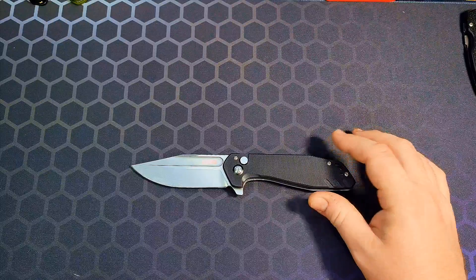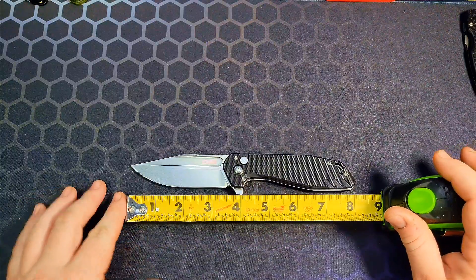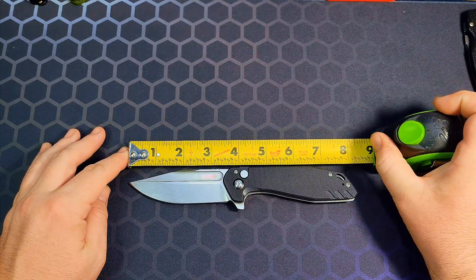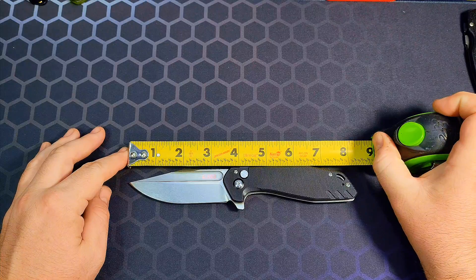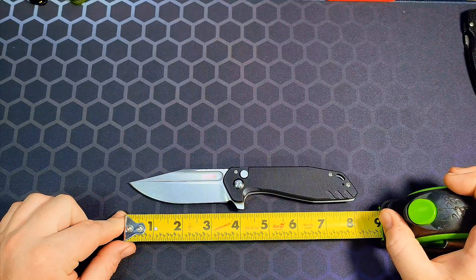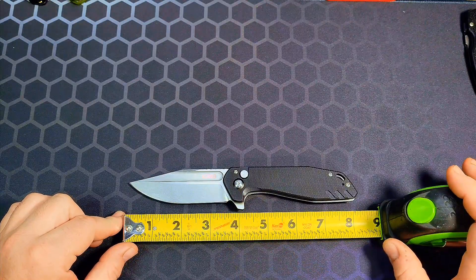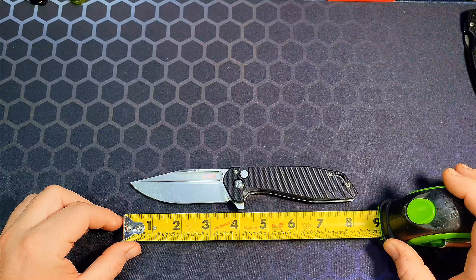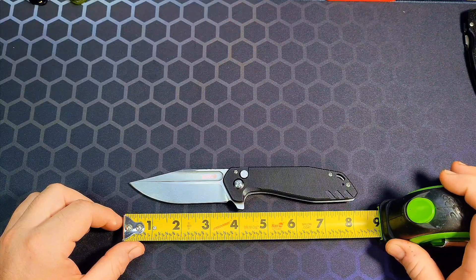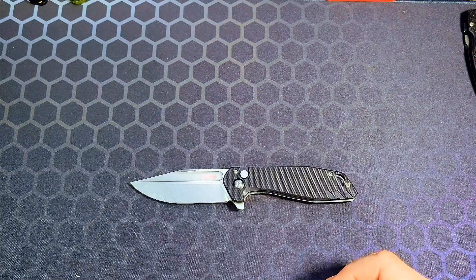Let's go ahead and do all the specs and get that out of the way. Overall length from the tip of the blade all the way to the butt of the handle is right at about eight and a quarter inches. Blade length overall is three and three-quarter inches. Going back to where the sharpened edge starts, you're looking at just under three and five-eighths inches. Definitely every bit of what I'd call a full-size knife.